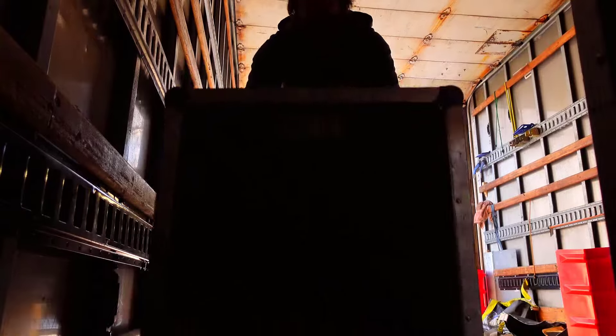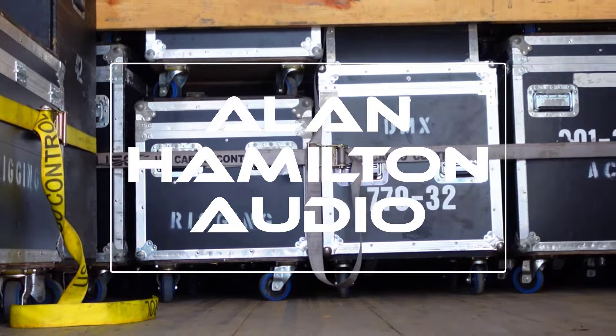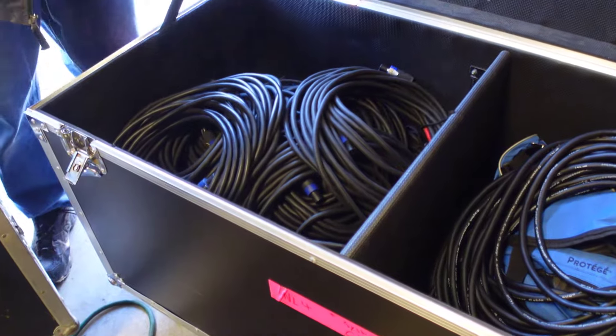For this video I thought we would take a look at road cases, cable trunks, and amp racks for live production. There is a method to the madness and maybe this will give you some ideas for your own equipment packaging and future case purchases or builds.